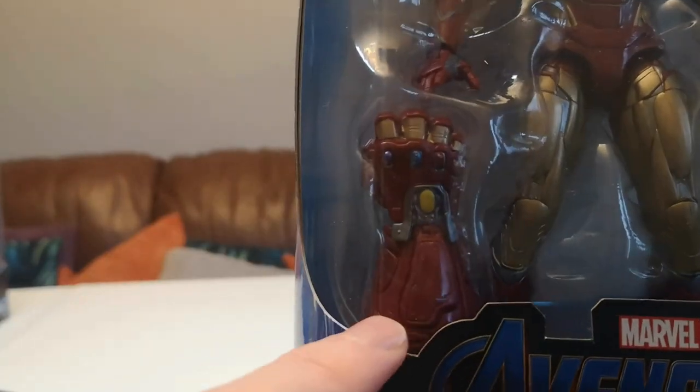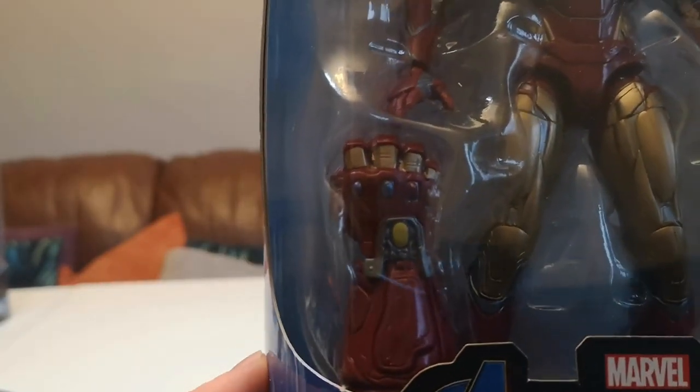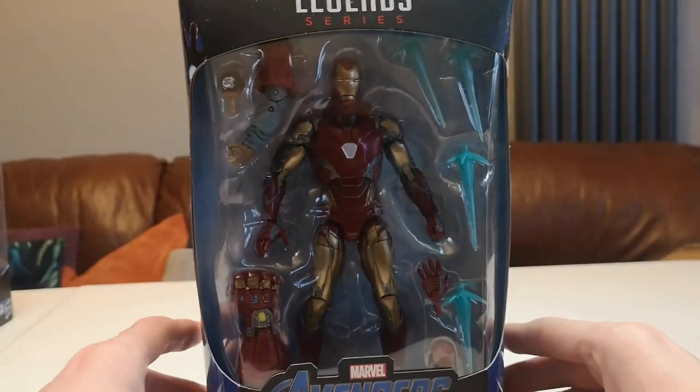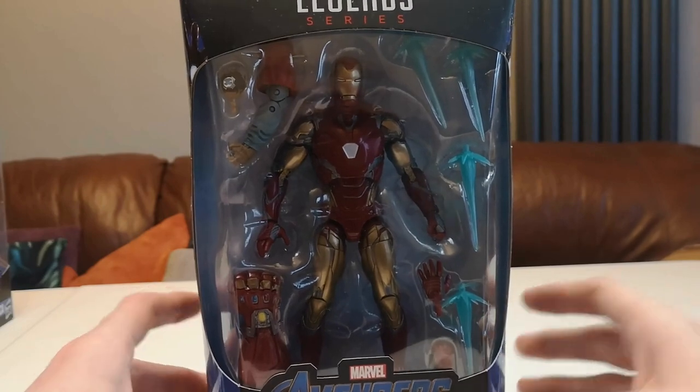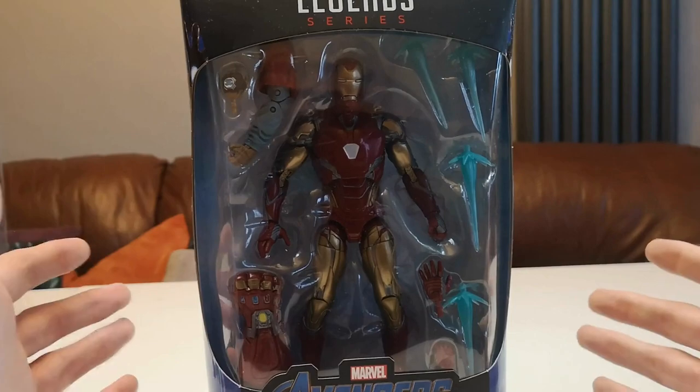It also comes with the nanotech gauntlet from Avengers Endgame, which is really cool. All in all, there's just a lot included with this — more so than most Marvel Legends, as normally it's just the figure and maybe one prop at best.